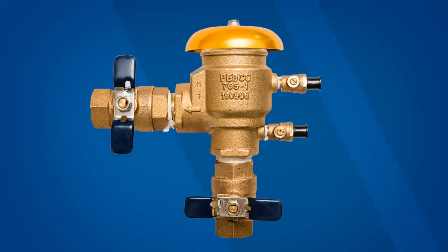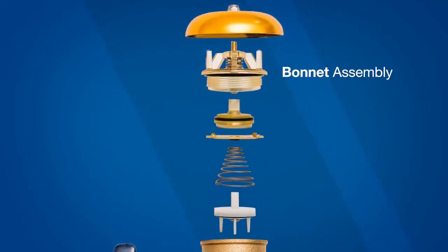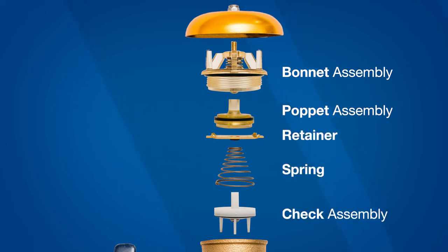The valve includes a brass body, inlet and outlet shutoff valves, two test cocks and a canopy. Under the canopy you'll find a bonnet assembly, poppet assembly, retainer, spring and check assembly.